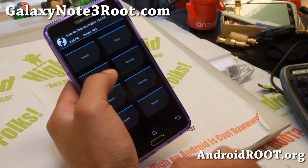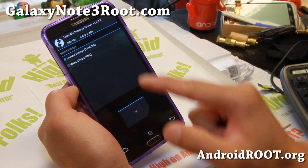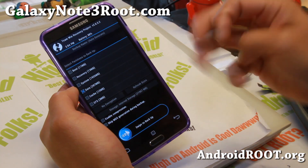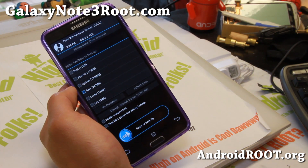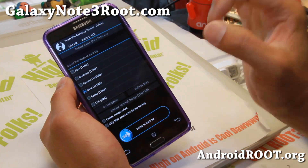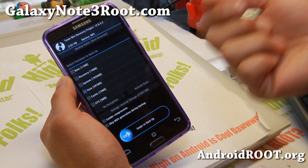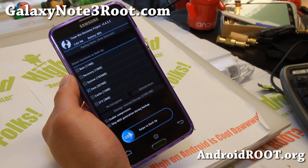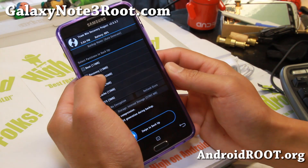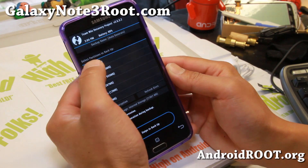So to backup, go ahead and simply hit backup. You can either choose internal storage or micro SD card if you've got it inserted. I do suggest using a micro SD card because it will not take up space in your internal storage. Maybe a small 8GB micro SD card you can solely use for backing up ROMs.